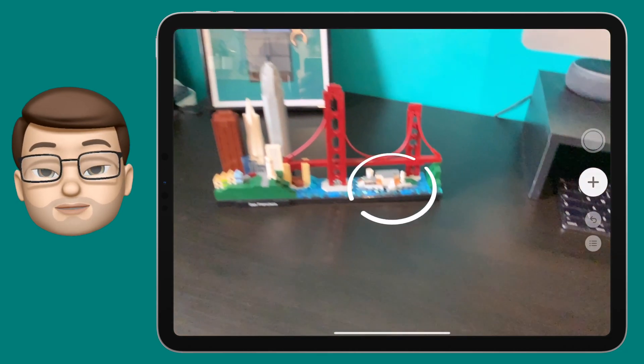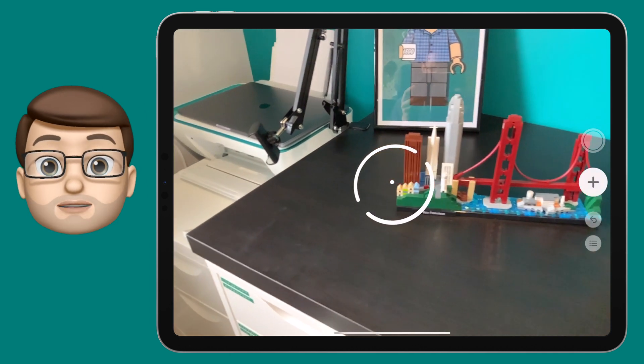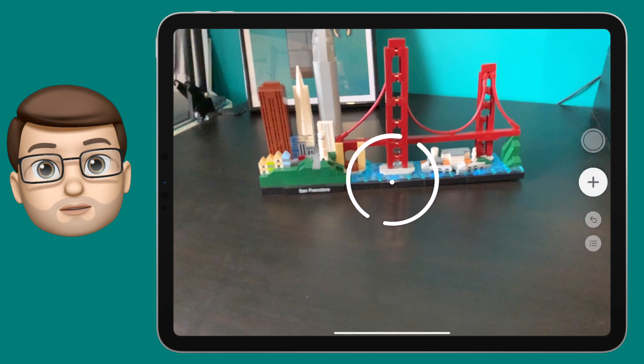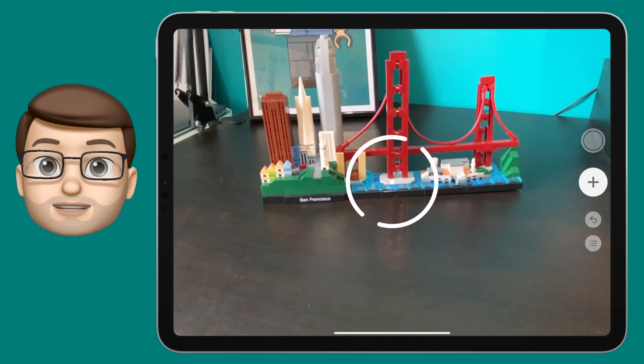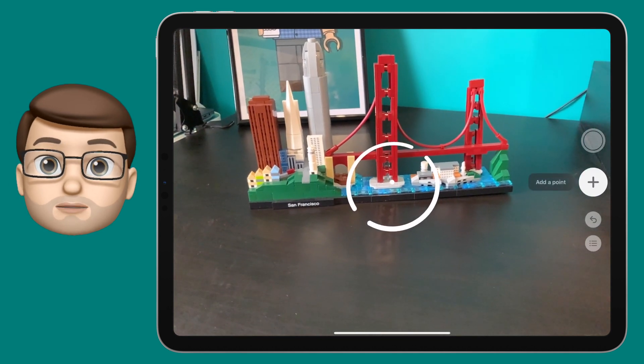The Measure app is delightfully simple. When you open it up you'll see the camera straight away and you can view the world around you. You'll also notice a little white dot in the middle of your screen. This will snap onto X, Y and Z planes and if you position it at the beginning of your object you can then tap the plus button to add your first point.